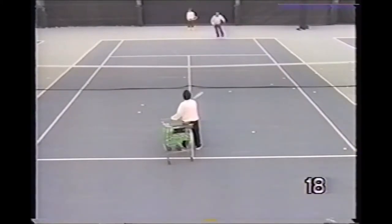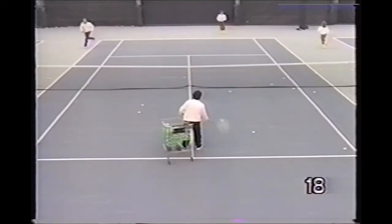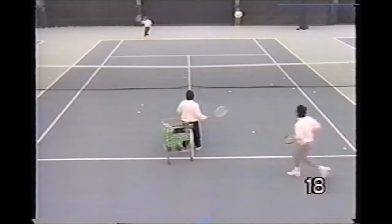Here the pro really tries to give the player a good workout, giving them a random number of shots, running them hard side to side. The players pick up the number of balls that they hit and put them back in a basket off the court.